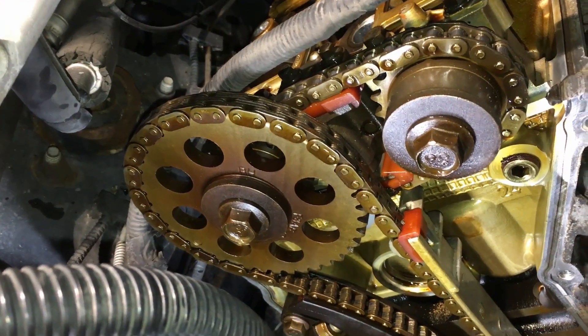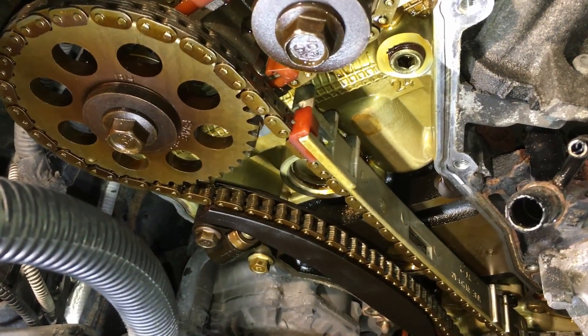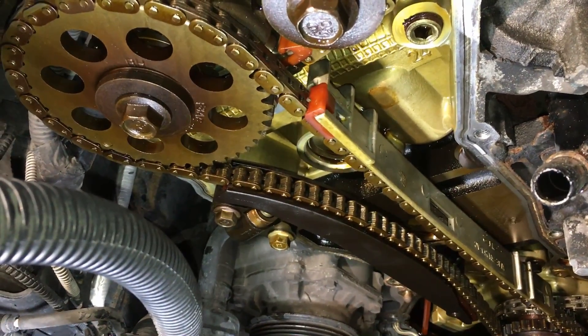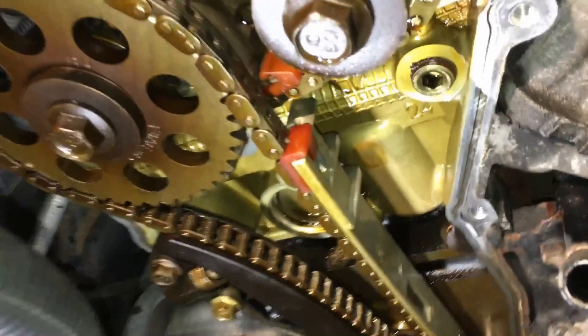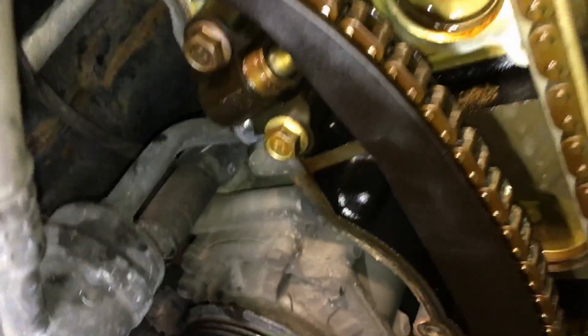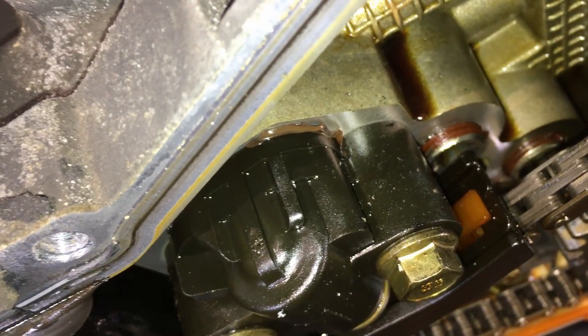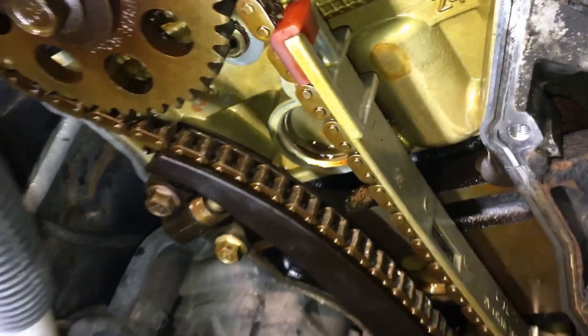We're going to change the chains and the rest of the timing drive components — the guides, tensioners, and all that. Here's why: these tensioners are the same ones in the three-valve that blow out. The driver's side tensioner is definitely blown — you can see it right there squishing out. We're definitely going to change those; they're kind of one-time use only anyway.